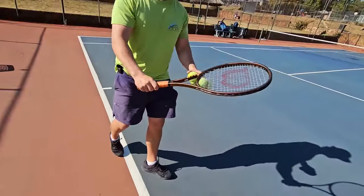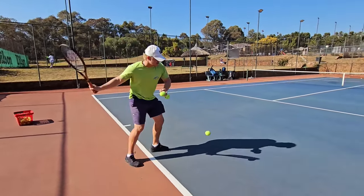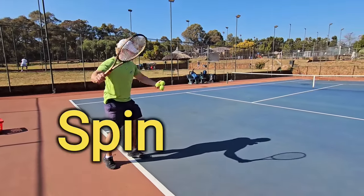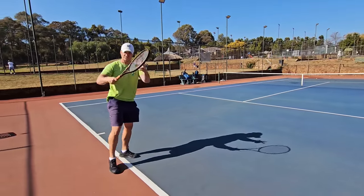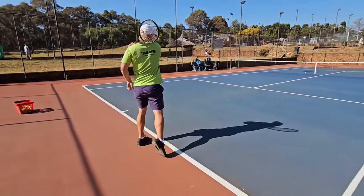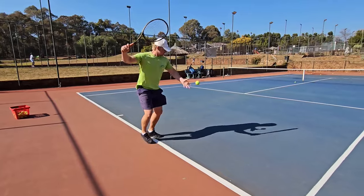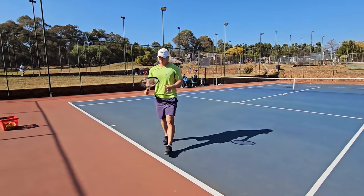If I'm not mistaken, Alcaraz uses it too. The reason it's all-round is because you can generate a lot of spin with this grip and you can flatten it out pretty easily. In terms of stance, you can easily use open stance or closed stance. I use this grip — it really works well for me.